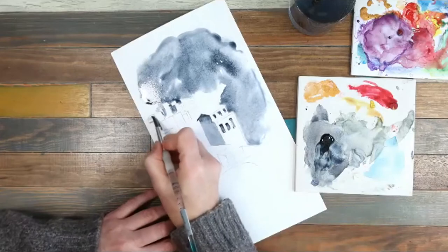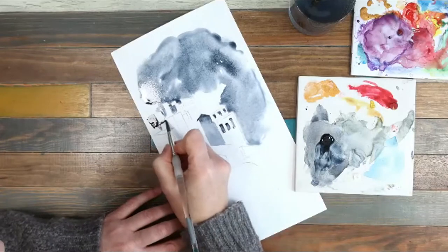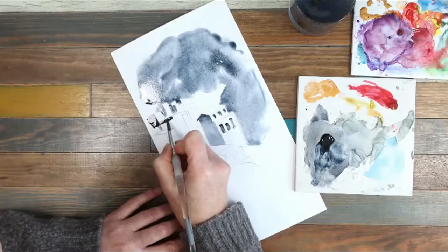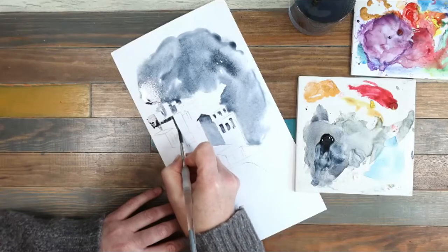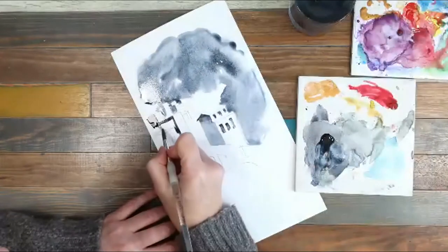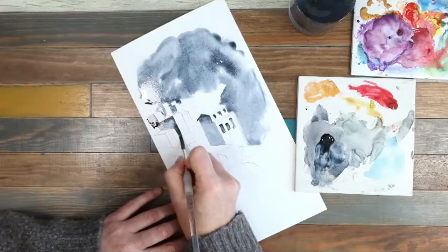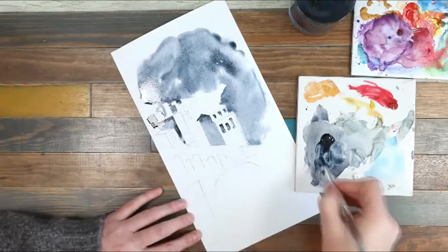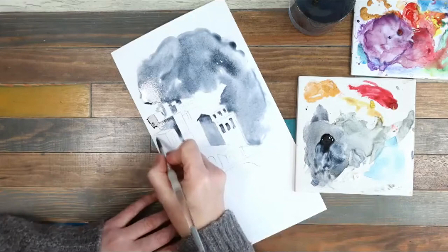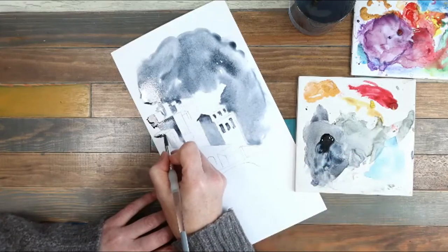So you can use any colour you want with this — it doesn't have to be a Payne's Grey. Just remember that it needs to be quite a strong colour that creates a kind of bold mark. I think maybe something like a very pale yellow really wouldn't show up the crispness of the edges. And obviously use more than one colour if you want to.